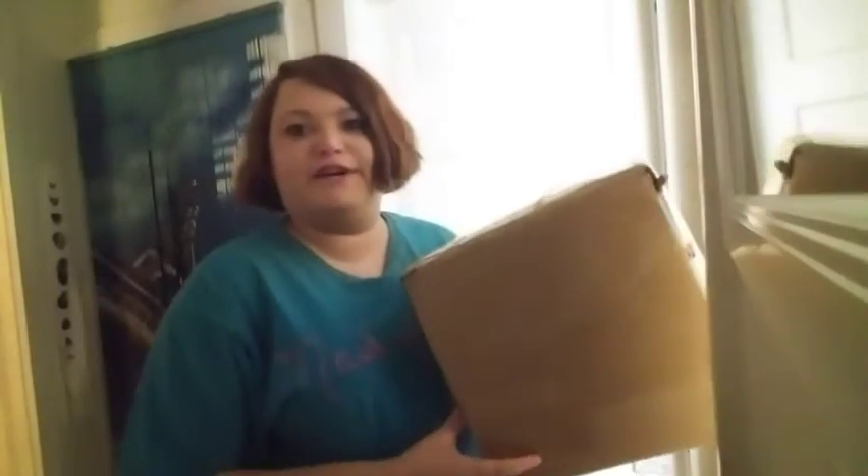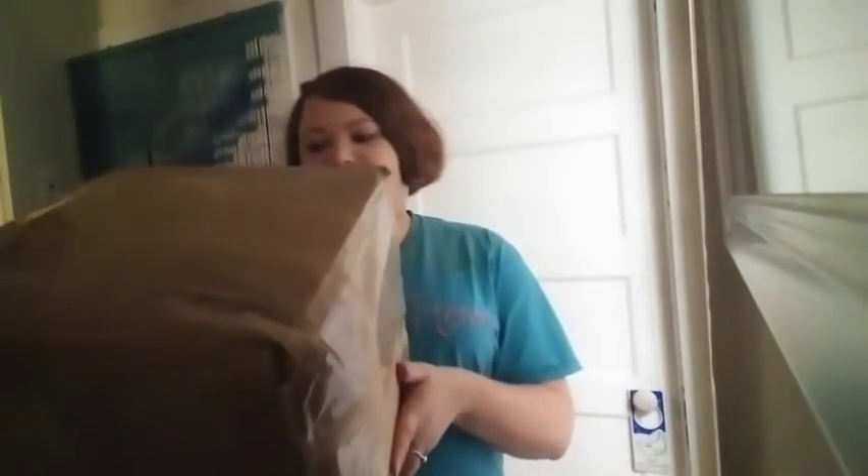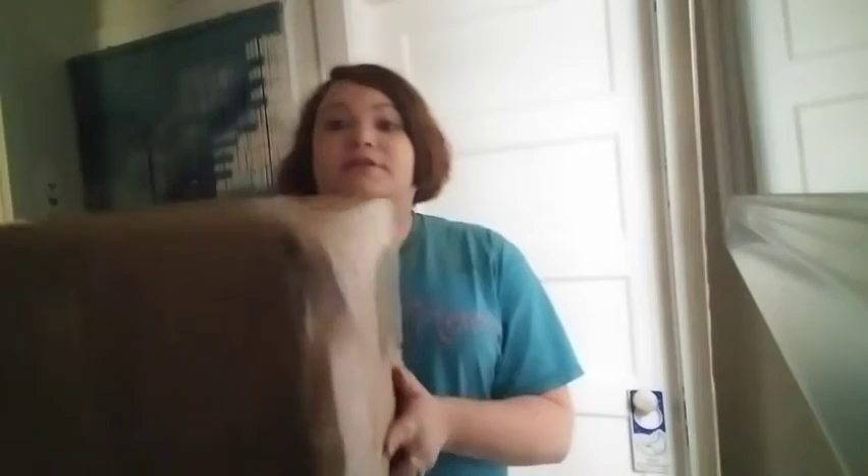Hi everyone, so today we have a Shein haul and it is a huge Shein haul. I saw this on the porch when I got home — it's a gigantic box. Usually I get them in little packages, but this time I found that I had a big box, so we're gonna open it up and find out what's inside.